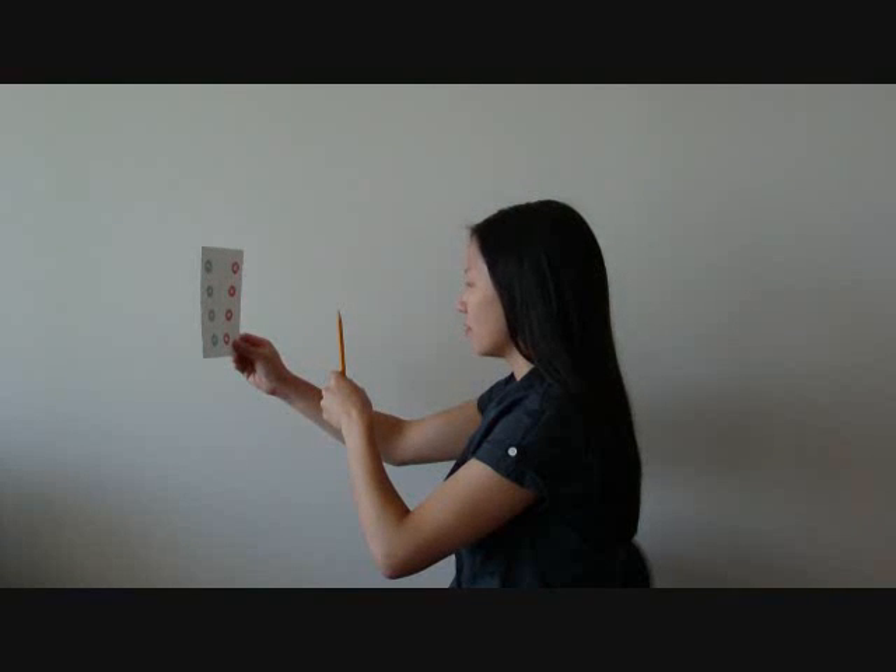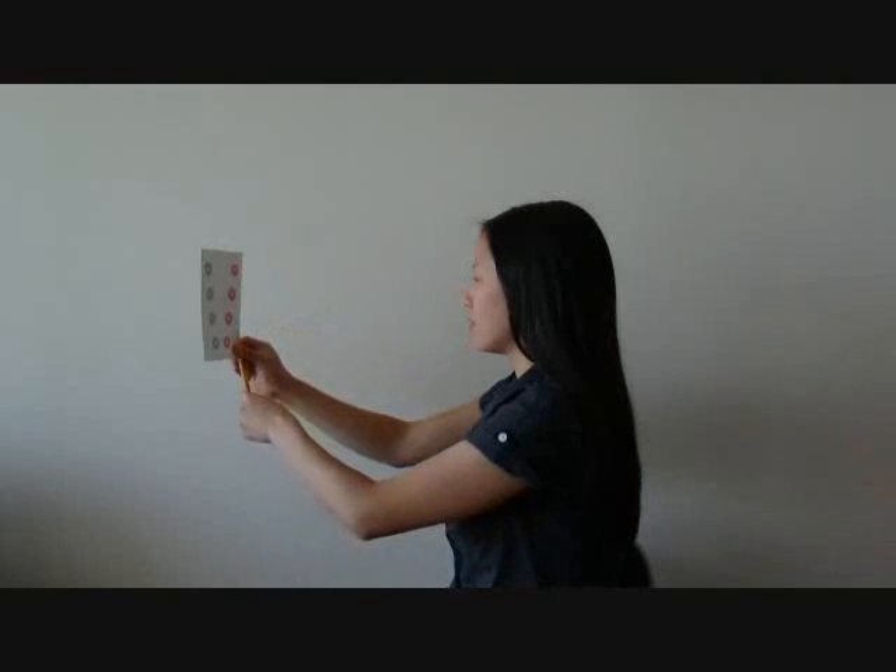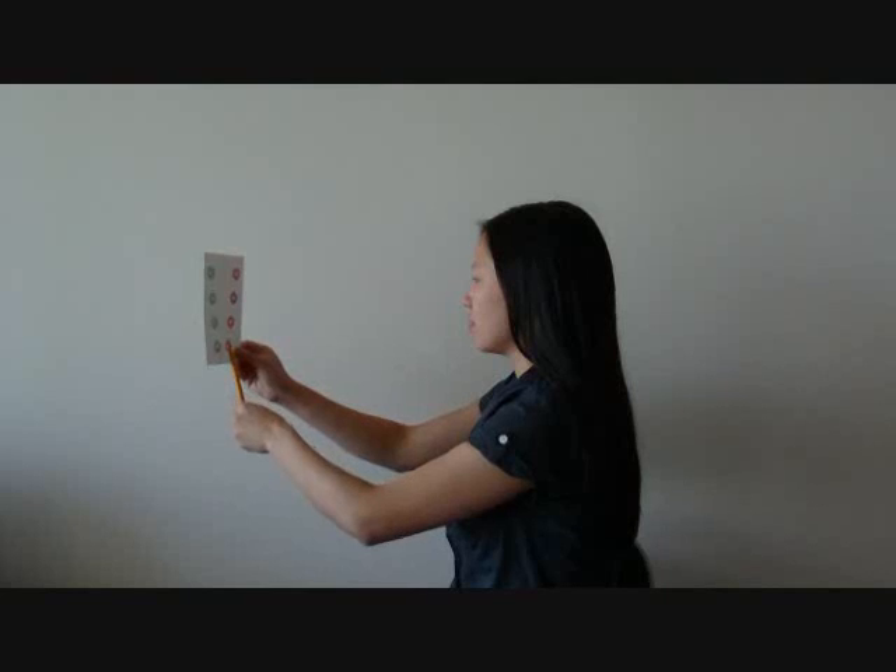If you do not see the proper three circles, start over again. Push the pencil towards the Lifesaver card, then slowly bring the pencil towards yourself.